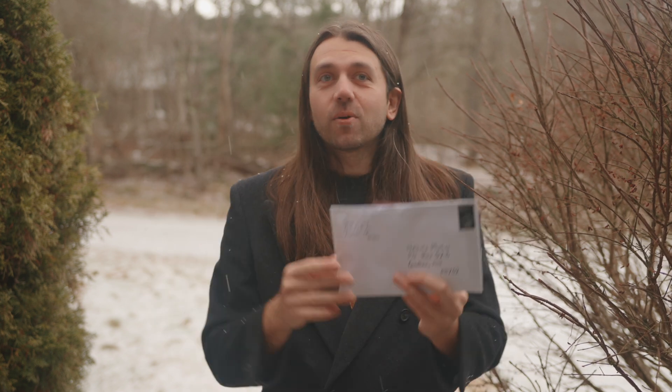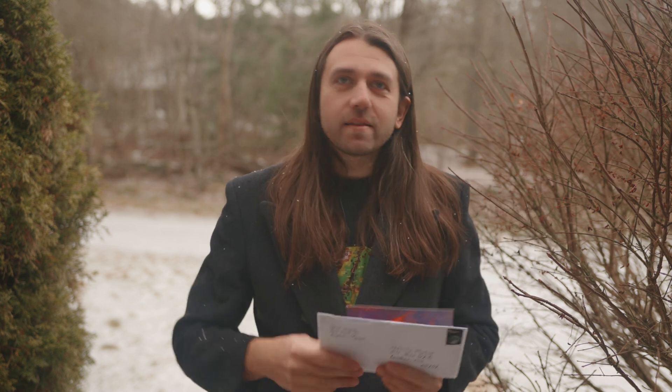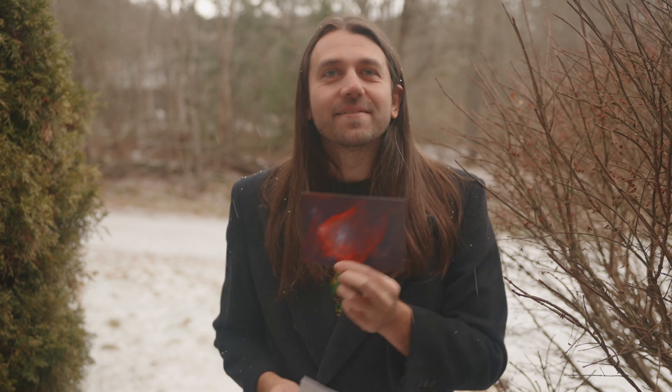In your envelope include the print, of course, and any information you want me to share, like your website name or social media handle. And any details you want me to know about your photograph, like your goals with it, any issues you're trying to work out, anything like that. I want to wish everyone watching a prosperous new year and, of course, one with many clear skies.